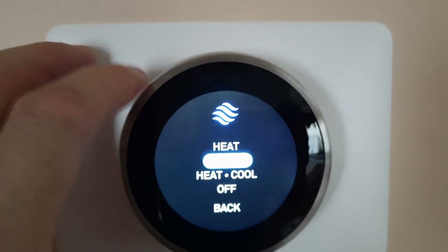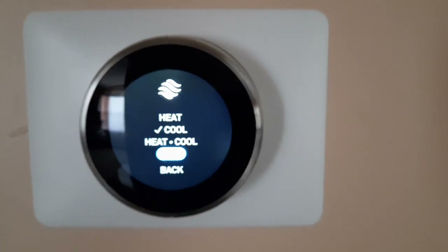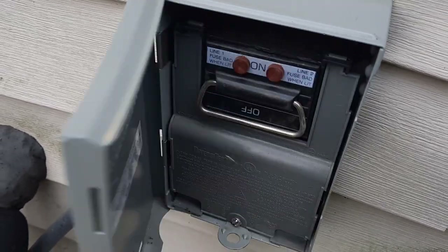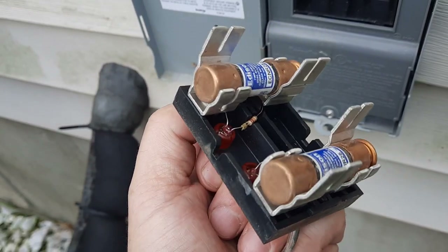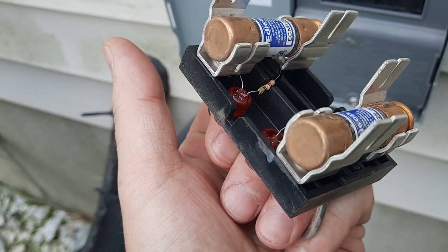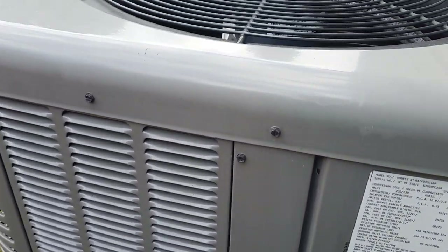Inside the house I will turn off my cooling just to be safe, and outside I will take the breaker out. The outside unit is here — what I need to do is pull this out completely, like that, with the breakers. There I will be safe.